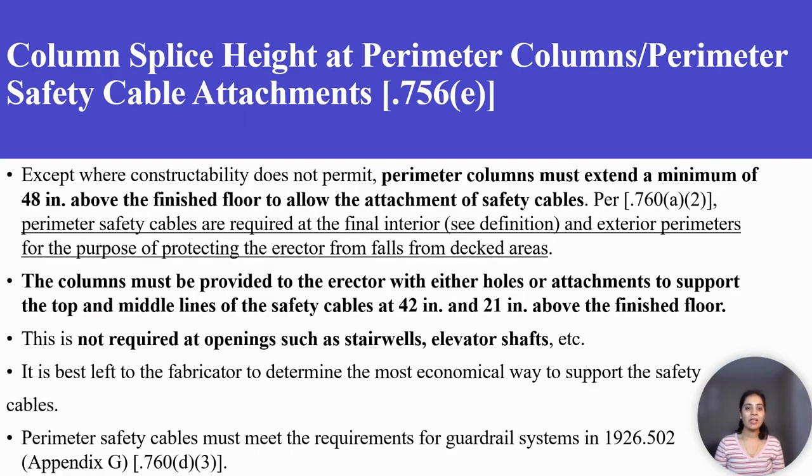Column splice height at perimeter columns or perimeter safety cable attachments. Except where constructability does not permit, perimeter columns must extend a minimum of 48 inches above the finish floor to allow the attachment of safety cables. Perimeter safety cables are required at the final interior and exterior perimeters to protect the erector from falls from decked areas.